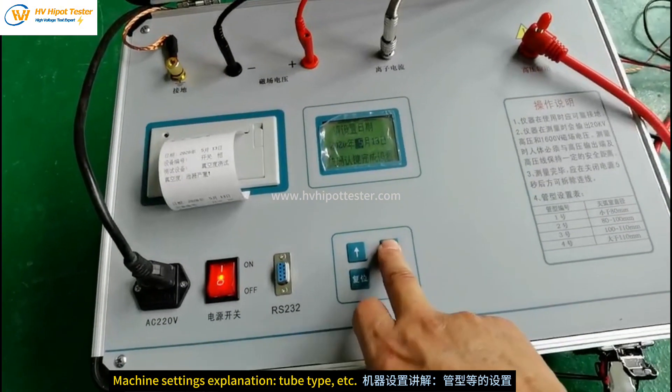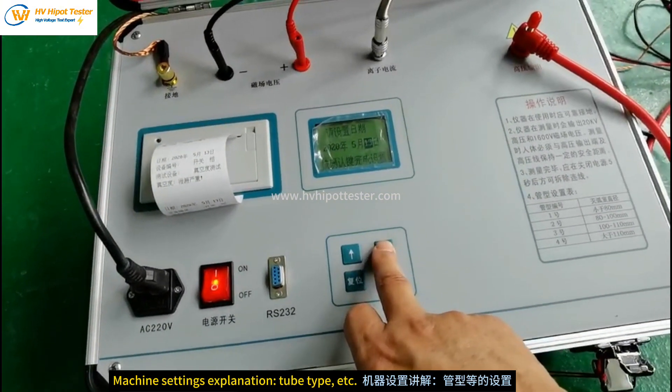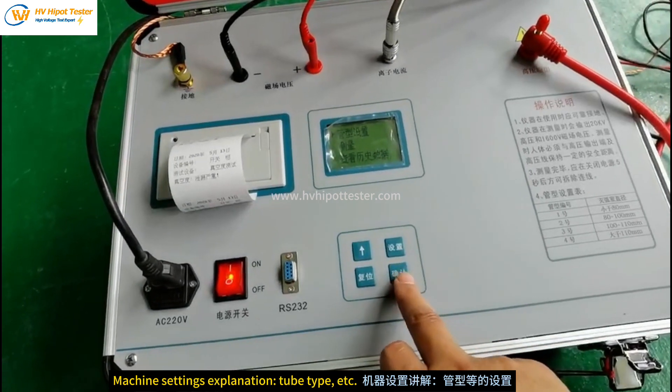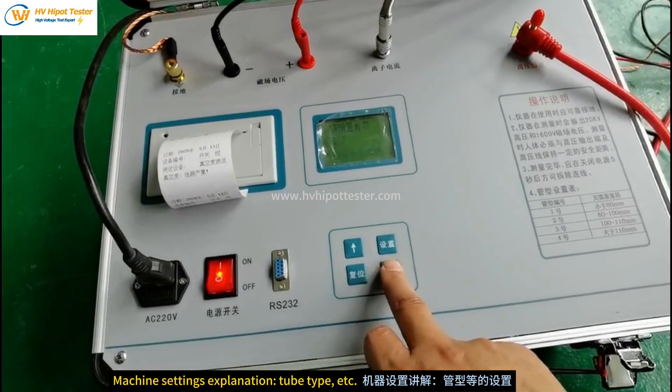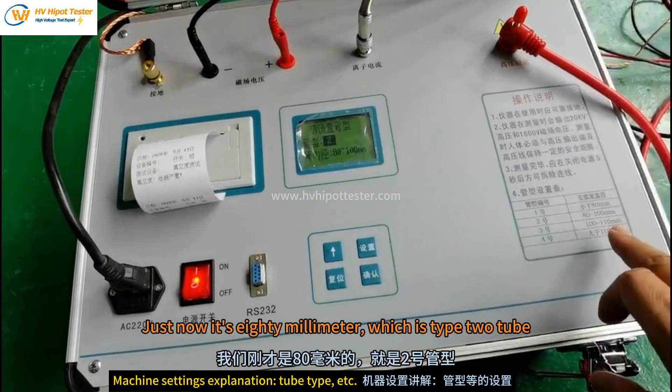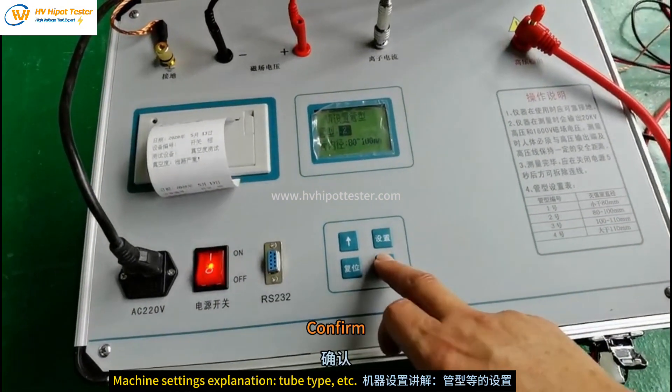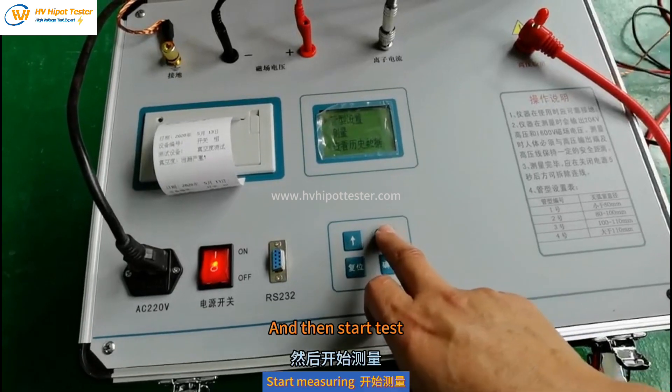Set the date, then confirm. Then select the tube type. As determined just now, it is 80 mm, which is type 2 tube. Confirm, and then start the test.